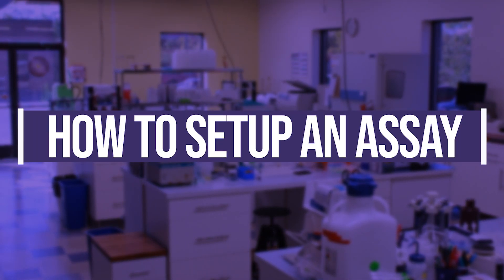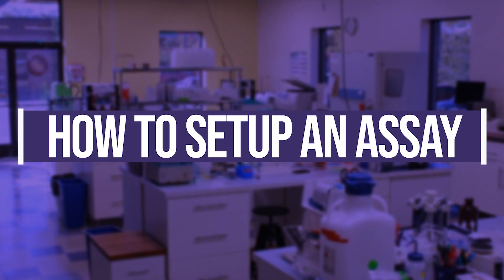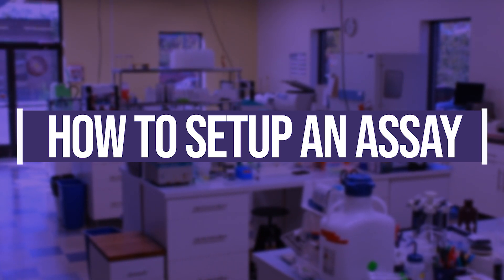In this video, you'll learn how to properly set up and use an Arbor Assays competitive ELISA kit.